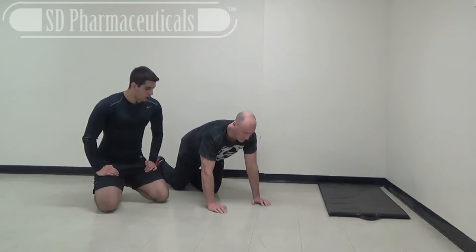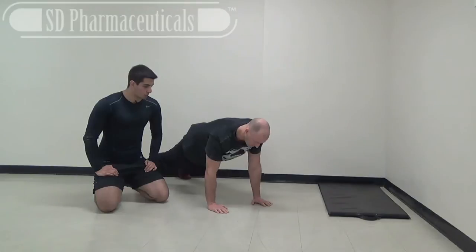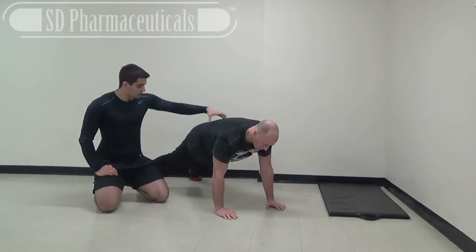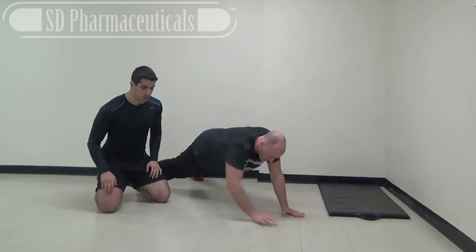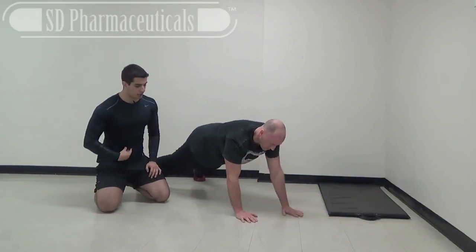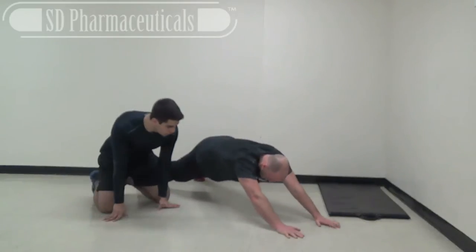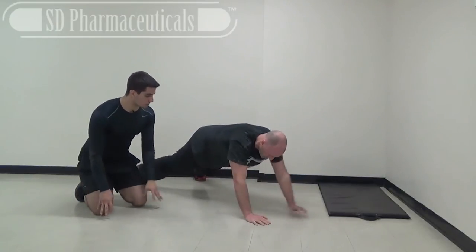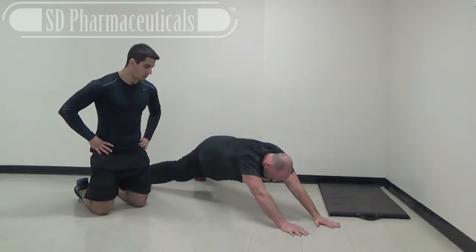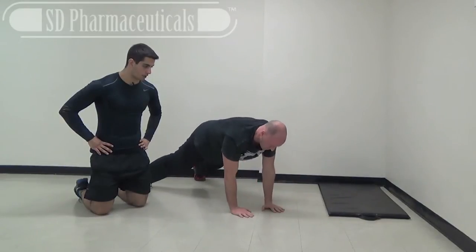Josh looks like he's ready. We're going to start with long plank walkouts — push-up position, abs nice and tight, hips don't move. Brace your abs like someone's going to hit your stomach. Walk out, walk out — take your time on the walkouts, feel your abs. Walk back in. Keep those abs tight, don't move your hips.